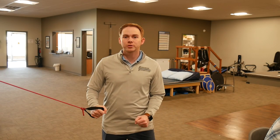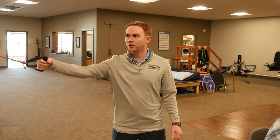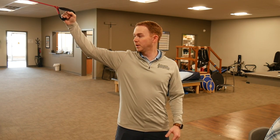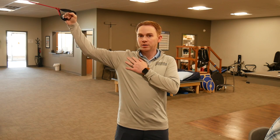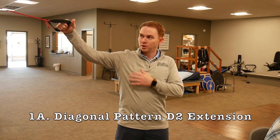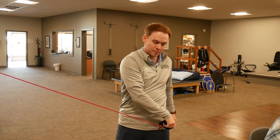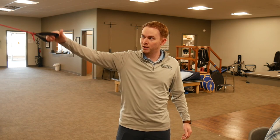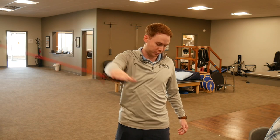We're going to start with our first two exercises, which we put together: diagonal pattern D2 extension and D2 flexion. Using the tubing, your throwing arm is going to be shoulder abducted and externally rotated, starting above your head. You're going to lead with your thumb and pull that arm back across to your opposite leg, hold for just a second, and then go right back out.